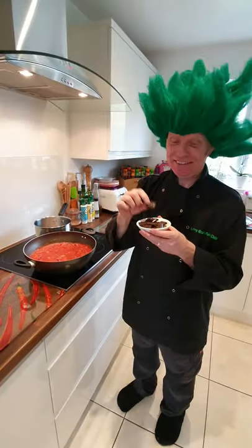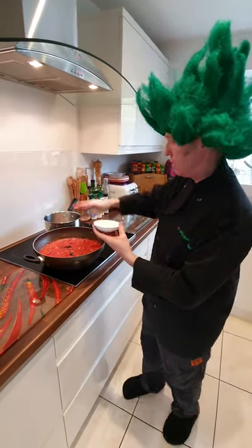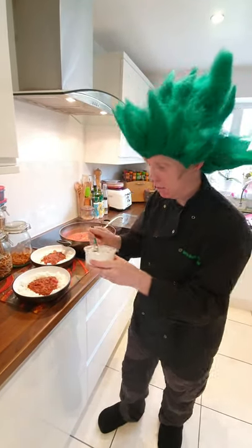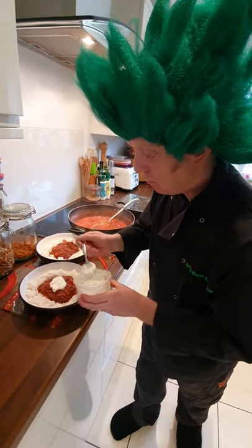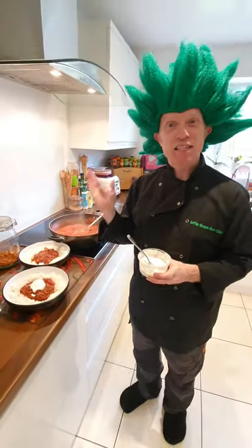Five minutes to go — stick the chocolate in, let that melt and mix it in. I'm just going to finish it off with a little bit of sour cream and chive on the top of the chili. The creaminess just sets it off. And there we have the chili man's special chili con carne.